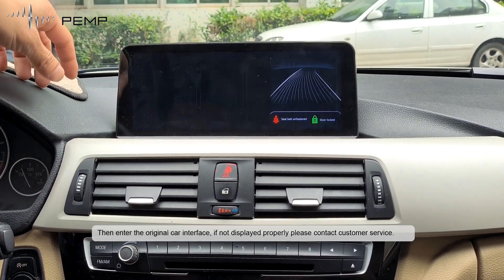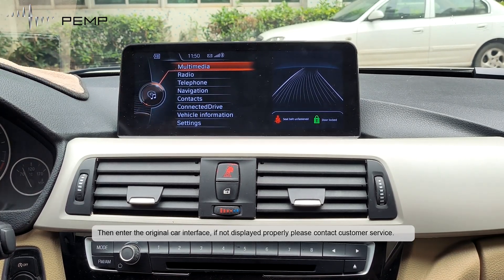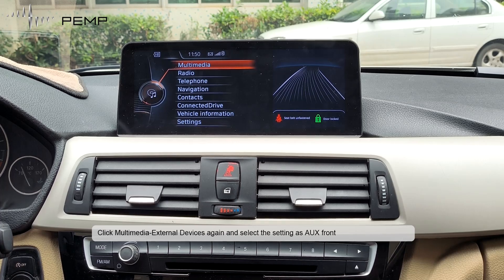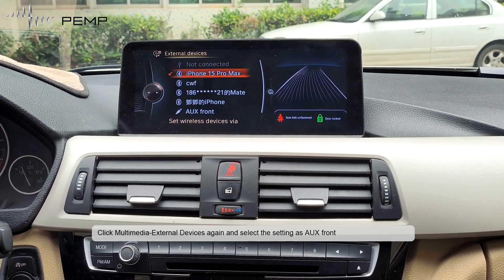Then enter the original card interface. If it does not display properly, please contact customer service. Click Multimedia External Devices again and select the setting as UX front.